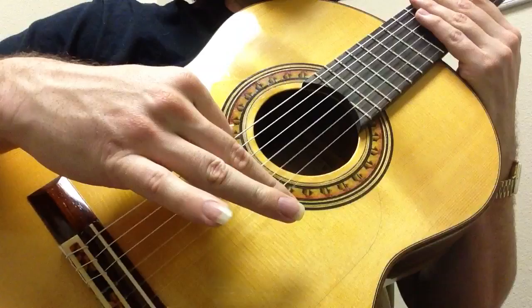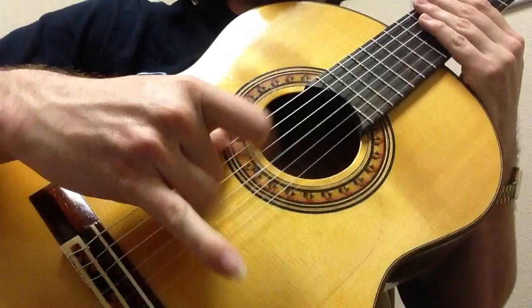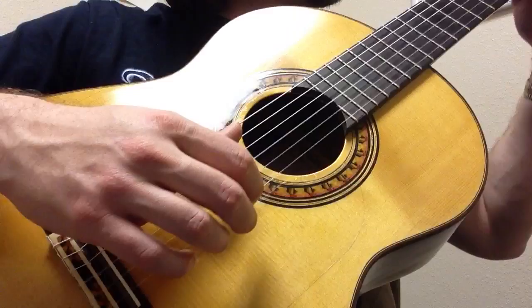Once you are able to play faster, try it as a flurry of notes. And then you're going to be able to use it in context in flamenco — in Bulería or Soleares, for instance.